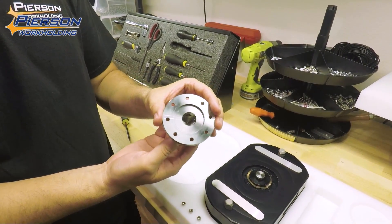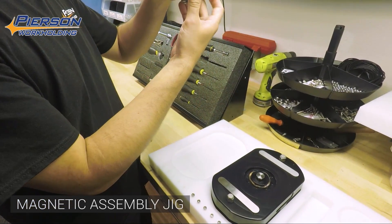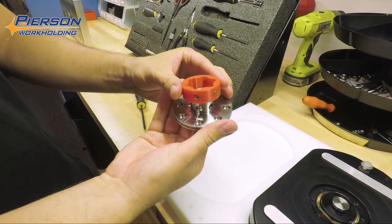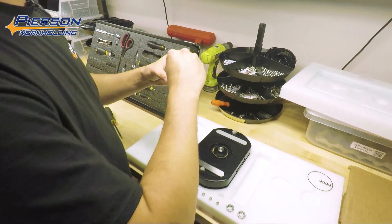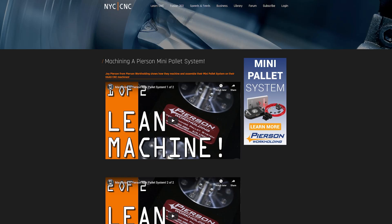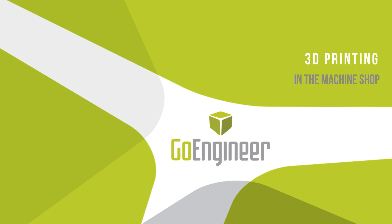Jay Pearson at Pearson Workholding has always been an inspiration on manufacturing workflows and being smart about how you run a manufacturing company. He needed a better solution for installing the locking detent balls on his Pro and Mini pallet systems, so he 3D printed a jig that has magnets pressed into it that hold the balls captive while the retaining clip, spring, and other hardware are installed. An awesome example of a practical use of a 3D printed part — card here to the full tour video where you can see how Pearson machines and assembles their pallet systems.